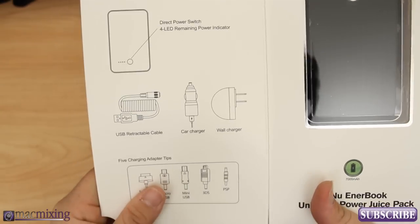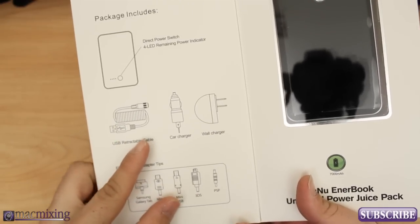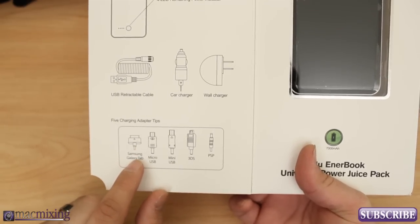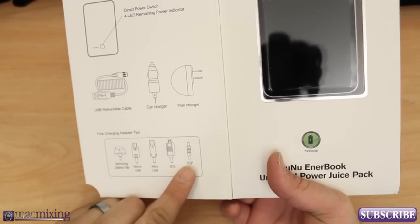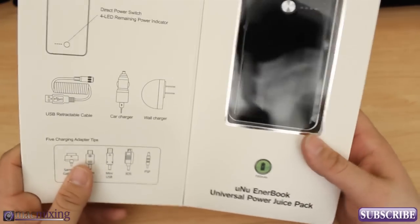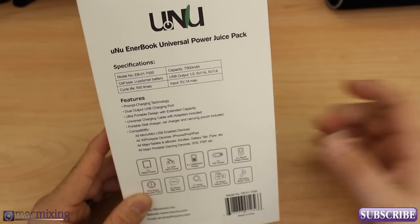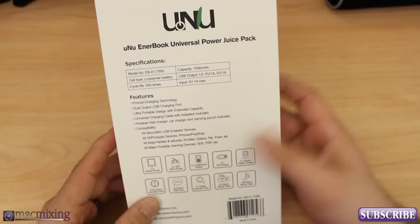As you can see right here, it comes with the Enterbook device obviously, a little retractable USB cable, a car charger, and a wall charger. And it comes with five different charging tips for various devices: a tablet charger for a Samsung Galaxy Tab, a micro USB cable, a mini USB cable, and a charger for a 3DS and a PSP. Those two are kind of random, but that's cool, especially if you play a lot of video games or your kids do and you want to have this in the car — you can give them infinite battery life on their gaming devices.